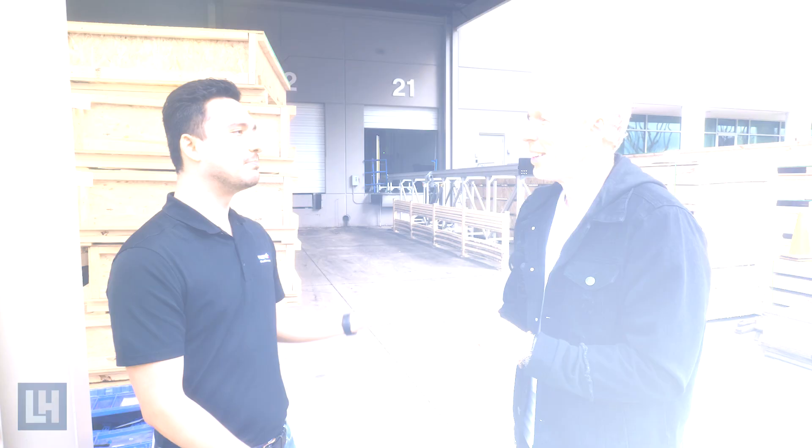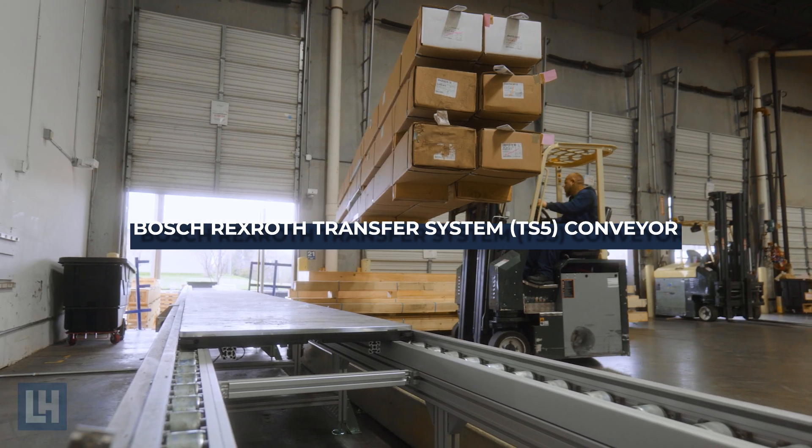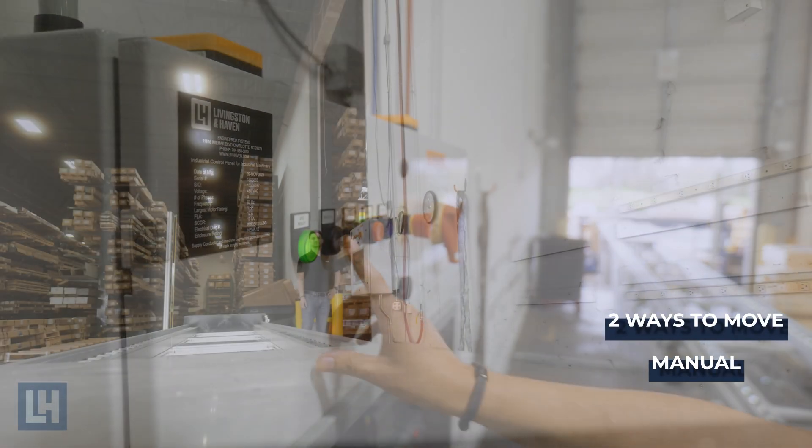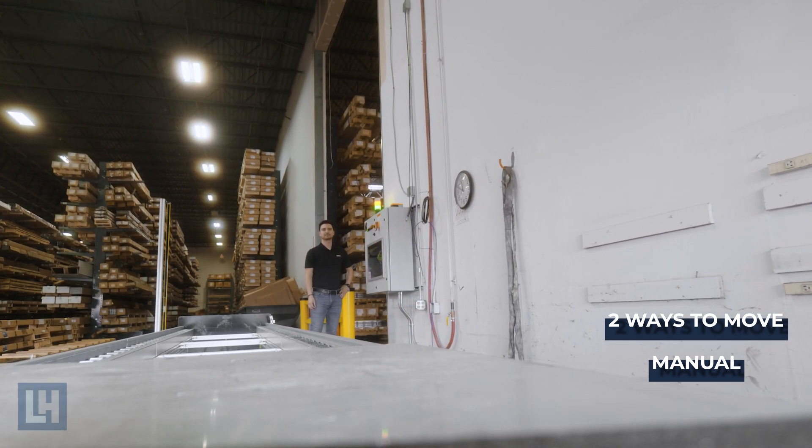Let's talk about the TS5 conveyor they built. This is actually a Bosch TS5 conveyor — a product in our own family of products that we sell to customers. There are actually two ways to move it: the first is manual. There are buttons inside that you can click in and out, and also an emergency stop on the control panel.